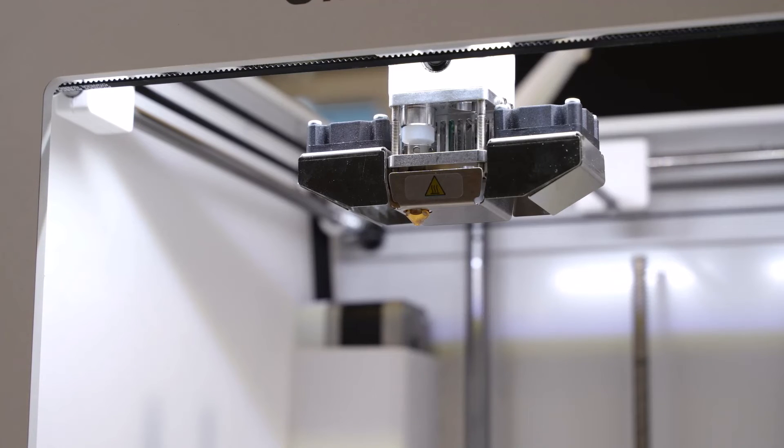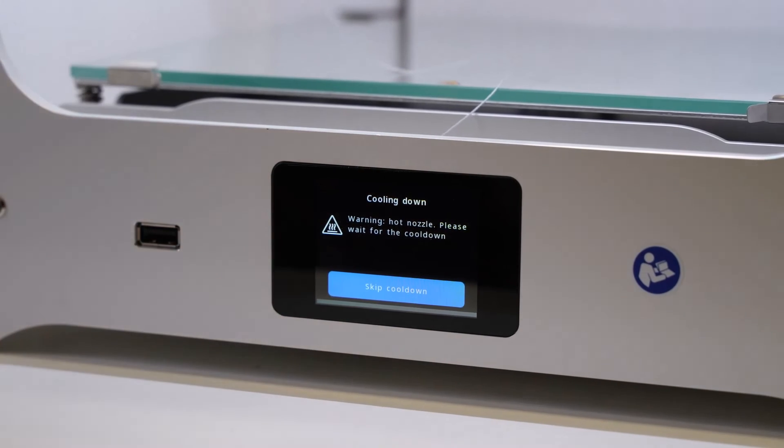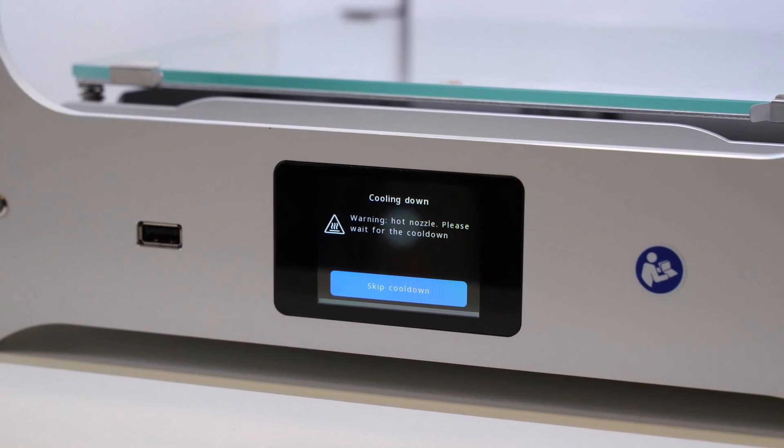Once material is coming through, let a nice amount pass out. Once we're happy with that, hit 'Material is Extruding' and we're good to start printing. The machine will then cool everything down so we can start loading up and printing.